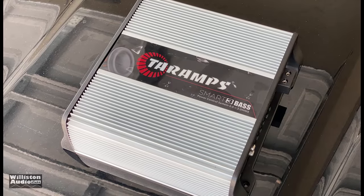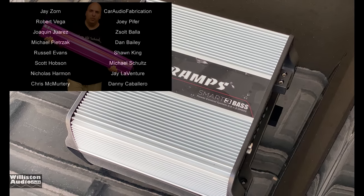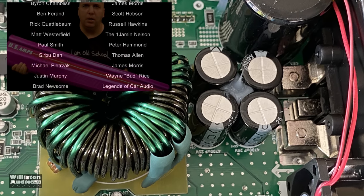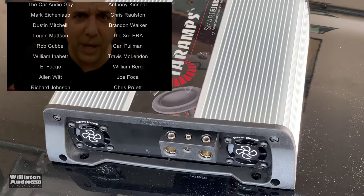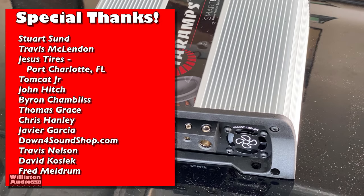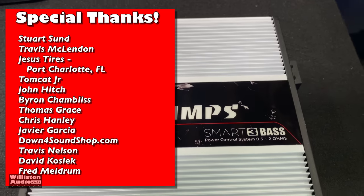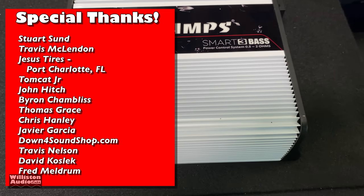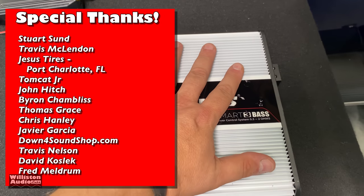It's the same look as other TAR Amps, so nothing really special visually. Overall, I really like this amp — in addition to liking the original Smart 3, they're just a tremendous value. This was sent to me by TAR Amps but this is not a sponsored video. Based on how these performed and how earlier models performed, I think this is an excellent value. Thanks as always for watching — until next time, Big D, I'm out of here.